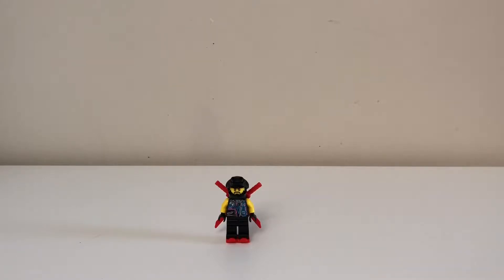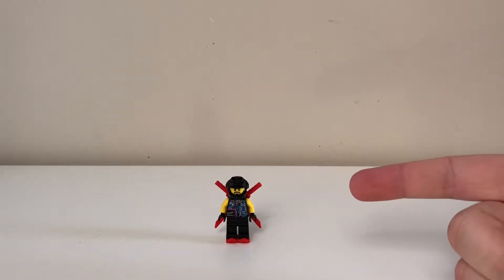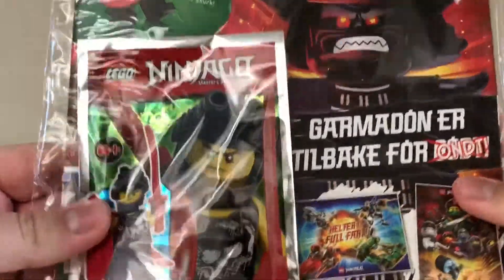Hey YouTube, this is Toy Review Man, back with a new review for you. Today we're gonna continue on from the Scooter review with another Ninjago magazine foil pack thing. So let's get it open.